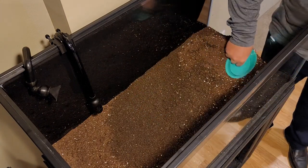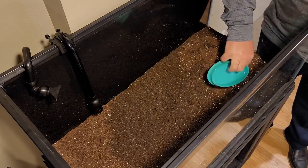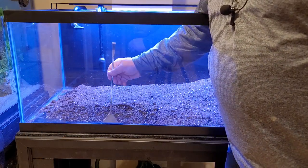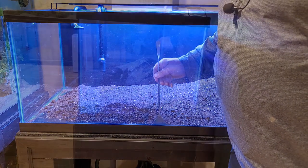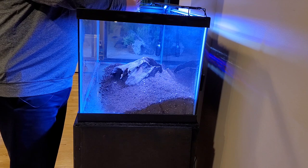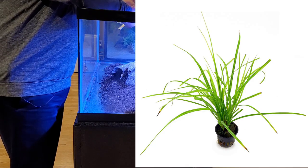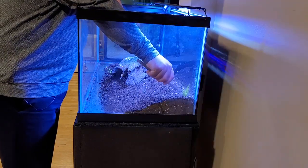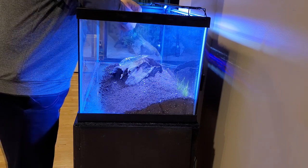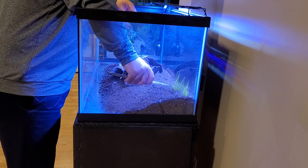I just want to build it up in the back here a little bit. Now all I'm doing is moving some of this dirt away from the front of the glass. Alright, I'm gonna plant this - this is the hellfire, it's supposed to grow tall, so let's get this planted back here. All I'm doing is shoving these roots down to the bottom.